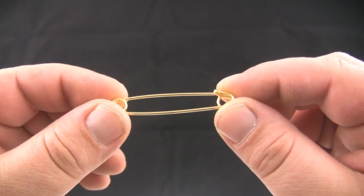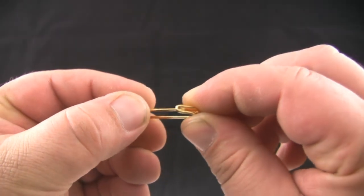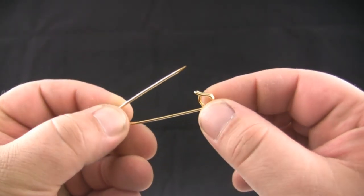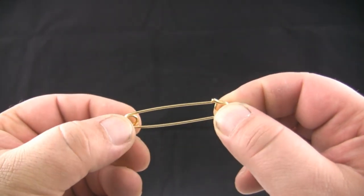This is an example of a pin style collar bar. It both resembles and functions like a safety pin. A pin style collar bar is worn on a classic pointed collar.